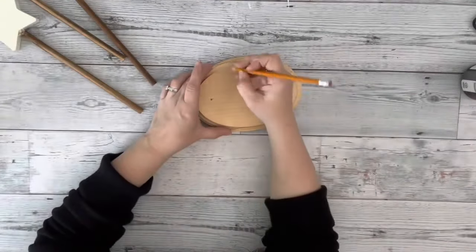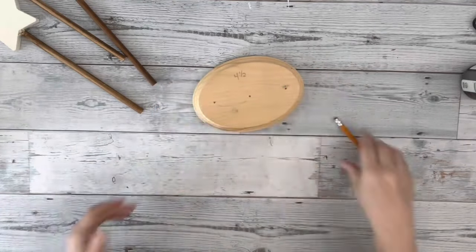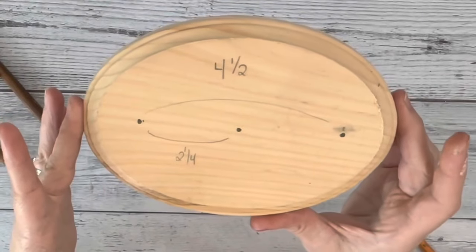The distance between the outer two dowels is four and a half inches, and the distance between the outer and center is two and a quarter inches.